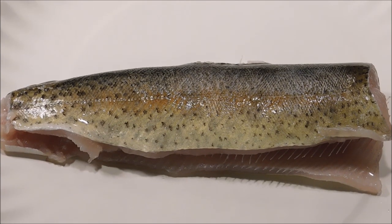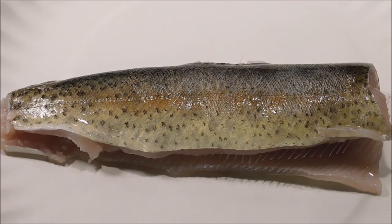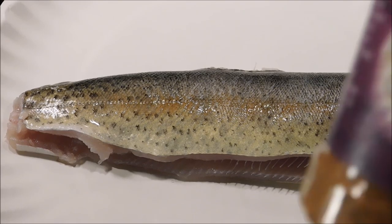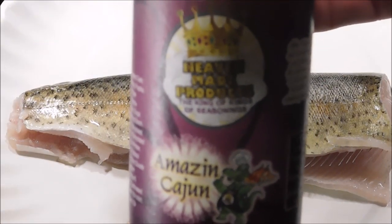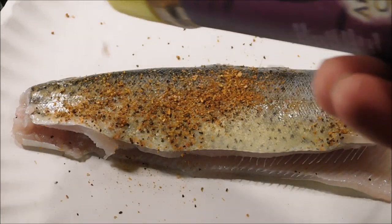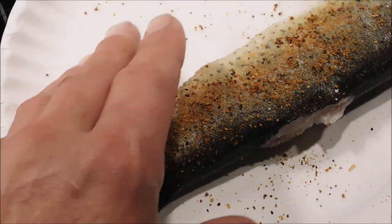It's so small that it's pretty much too little to fillet, and you ain't gonna get much meat out of it if you try to fillet it anyway. After I de-scaled it, I went ahead and rinsed it back off again. We're gonna season it with a little bit of Heaven Made Products Amazing Cajun — just put a little bit on the outside, we don't need a whole lot.